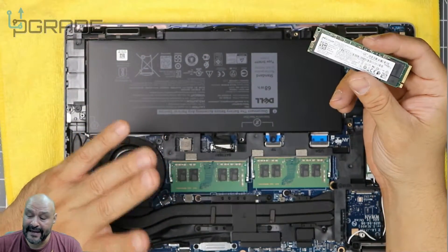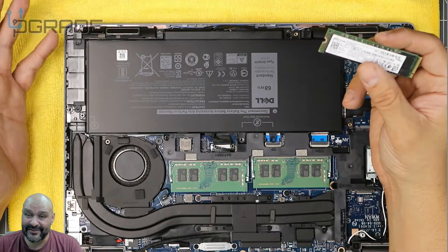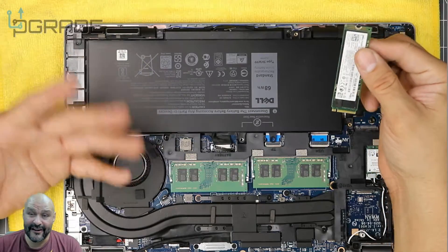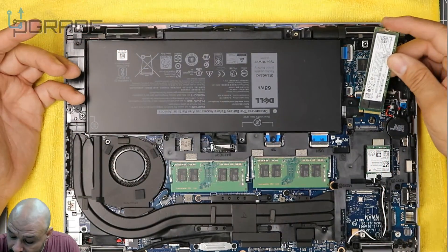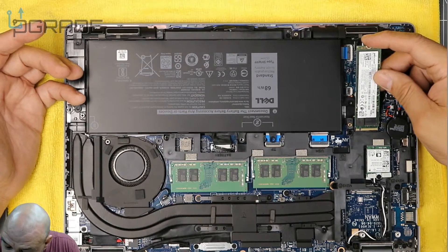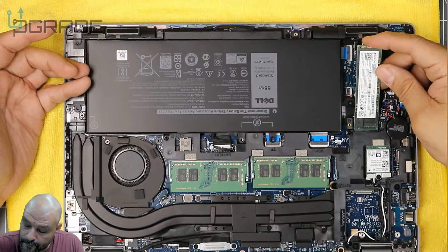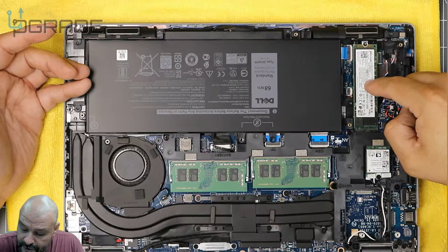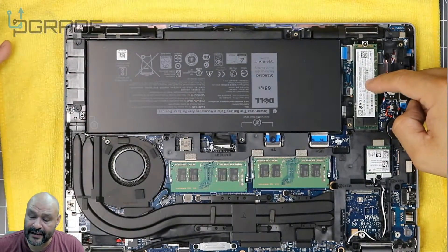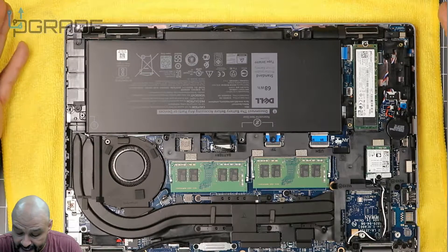You can upgrade this M.2 — there are many versions available. You could go up to one terabyte, two terabytes, three terabytes — the more storage, the more it costs. When reinstalling, make sure you seat it correctly so none of the copper contacts are showing, then push it down and screw it in. That gives you a quick rundown of what's inside.